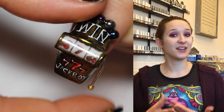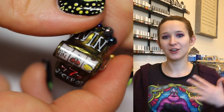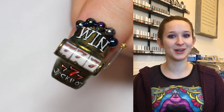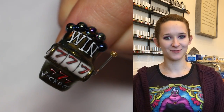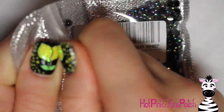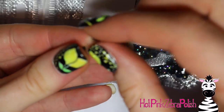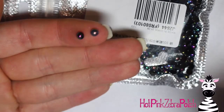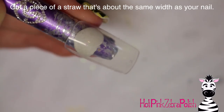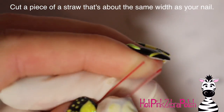I also did a nail yesterday that was a hand of cards that kind of goes together with this one, so if you like cards and slot machines I'll put a link in the description below. These are some little black half pearls from Beauty Big Bang that I'm going to be using to adorn my slot machine right along the top, where slot machines usually have big lights. Since I'm not adding lights, these iridescent half pearls that pick up the light will definitely work.